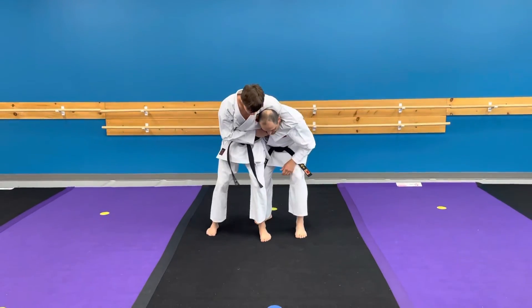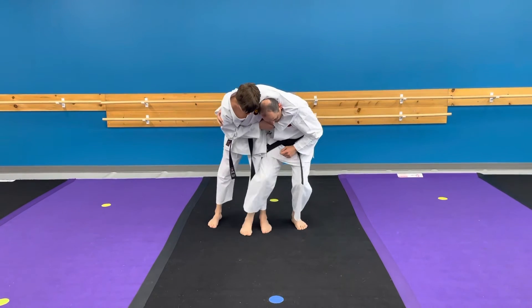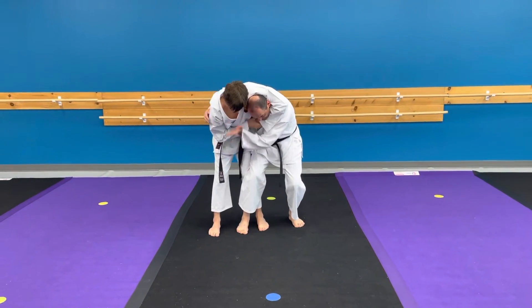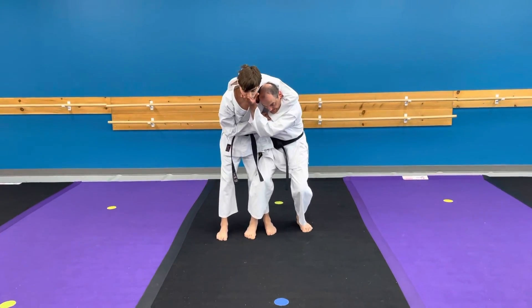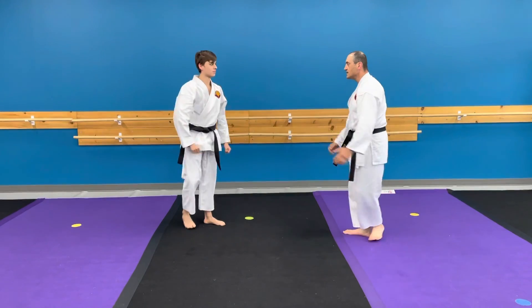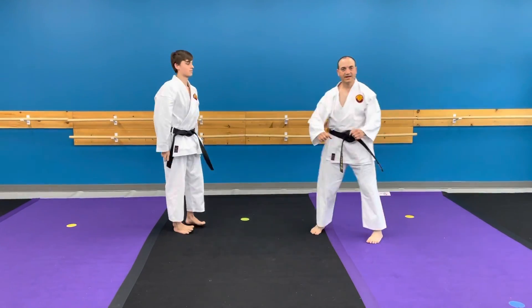So he grabs me — I move my leg in front of his leg, preferably I'll hand my way to the bone area, position my hand on his chin and push it back, then turn around and face. Push. And that's it for today.